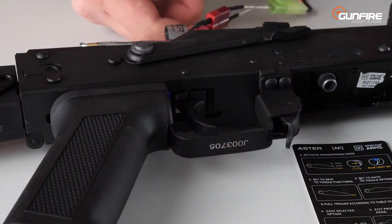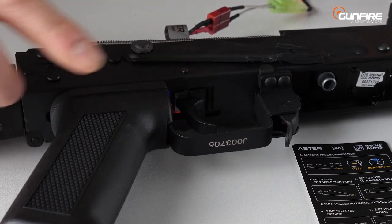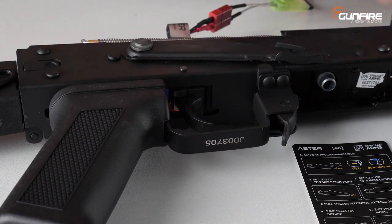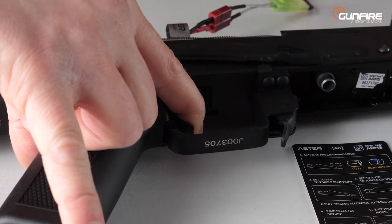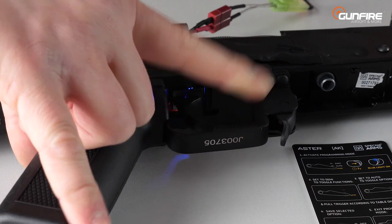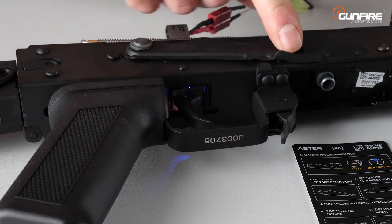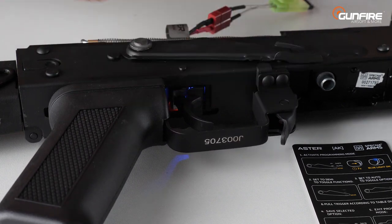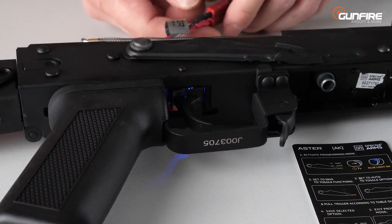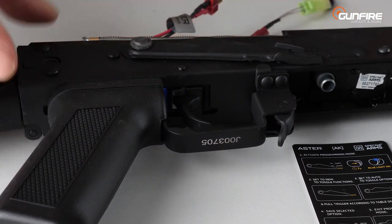On single fire, pull the trigger and keep it pulled for about seven seconds — remember to make sure the replica has no BBs inside. As you can see the color of the LED has changed. Using the trigger and the lever will allow you to change the settings — for example, 3-round bursts or 5-round bursts or a few others. If you want more options, you need to buy Bluelink, which will work with Aster perfectly via a special app.